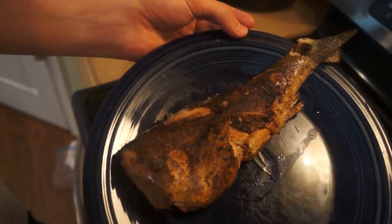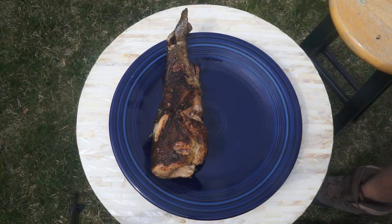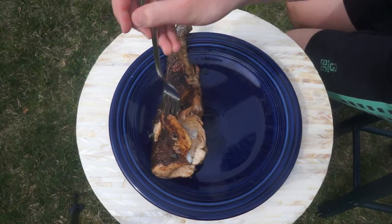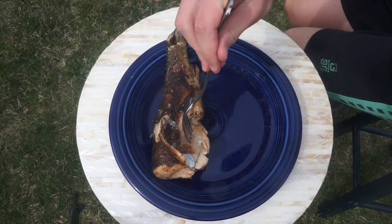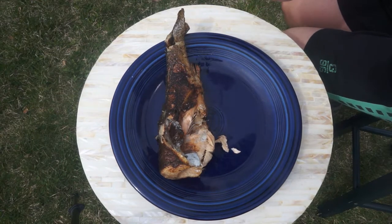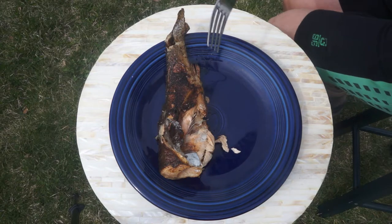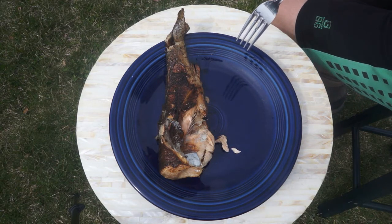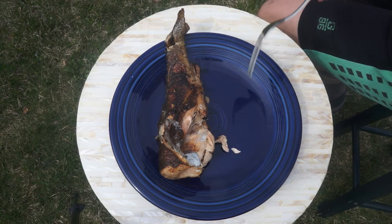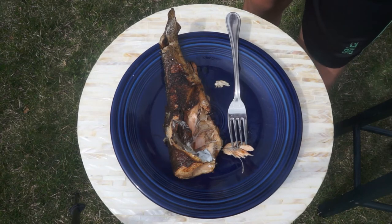Here is the finished product and it smells amazing. I took a little bite of it — it was actually really good. I'm going to try another bite right here. Just move back the skin. Oh yes.